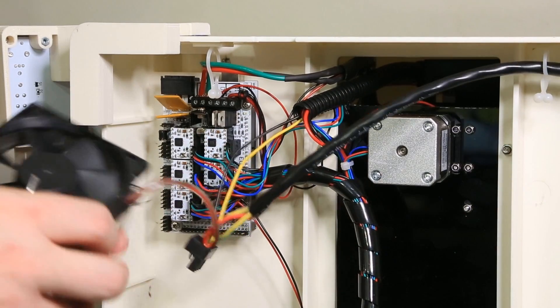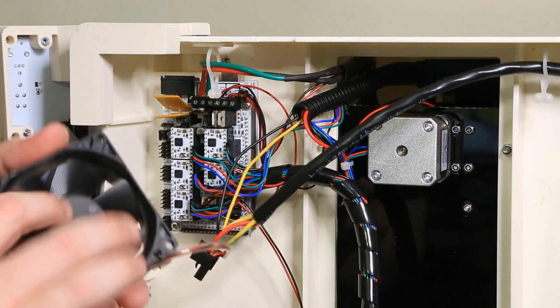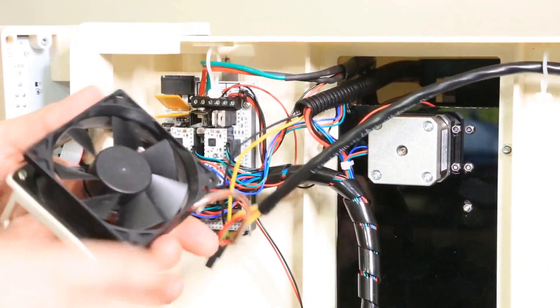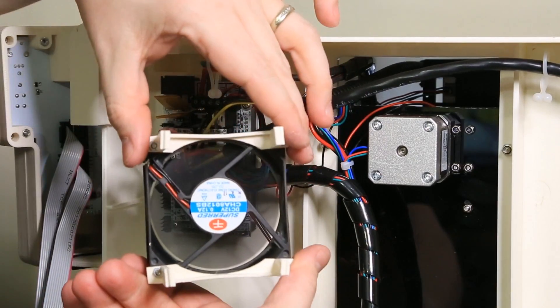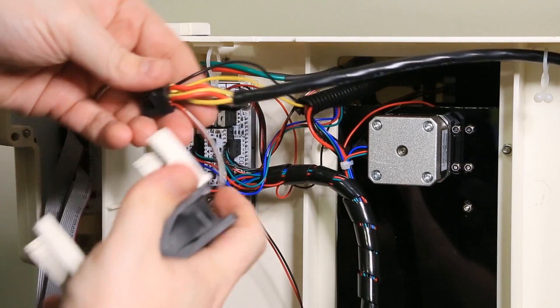Here's the fan — we have it plugged in. Instead of plugging everything in and hoping for the best, we're going to test it right now connected only to the power supply before connecting it to the board to make sure we don't have any problems. Let's go ahead and turn it on. No fire and the fan is blowing in the right direction — that's good. Now it's time to go ahead and plug our main connector back in.